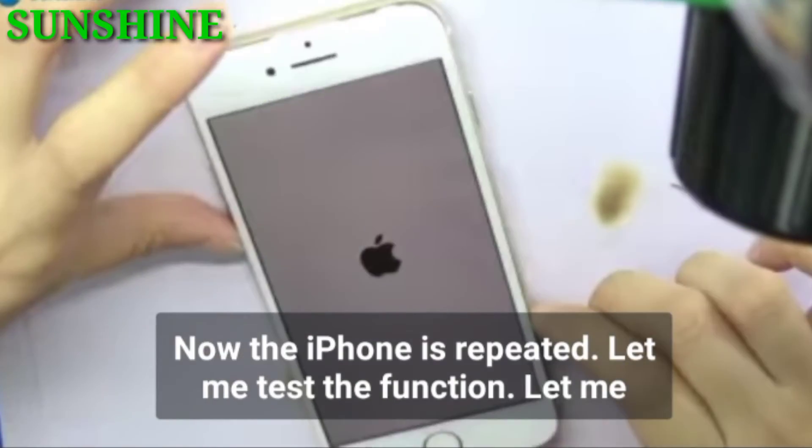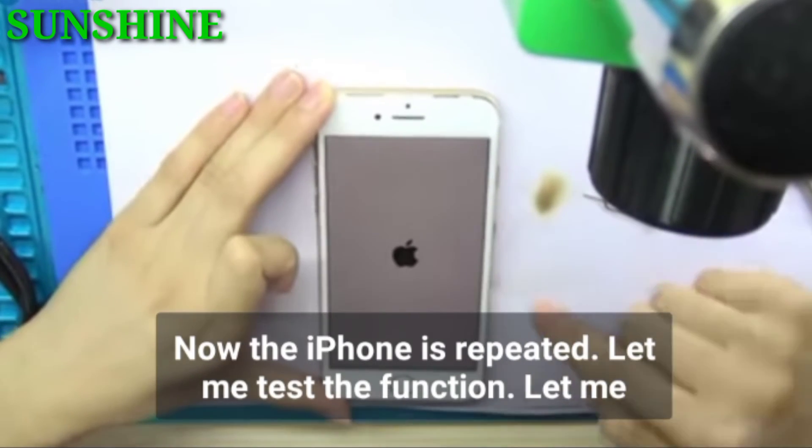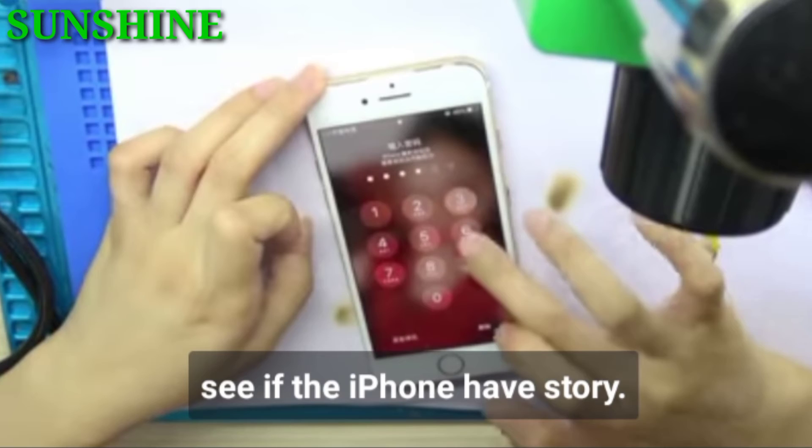Now the iPhone is repaired. Let me test the functions and see if the iPhone has service.